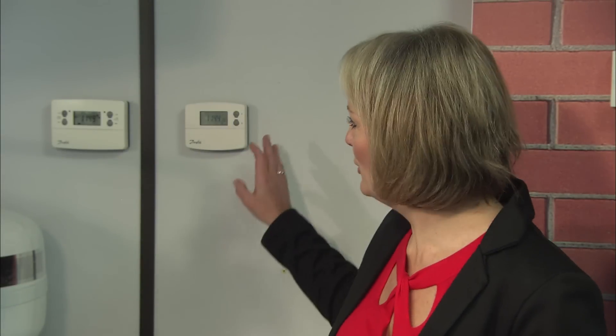Your room thermostat allows you to program a different set of times for the weekend. This is referred to as the five-two day operation. You can also program up to three on and off points for each day.